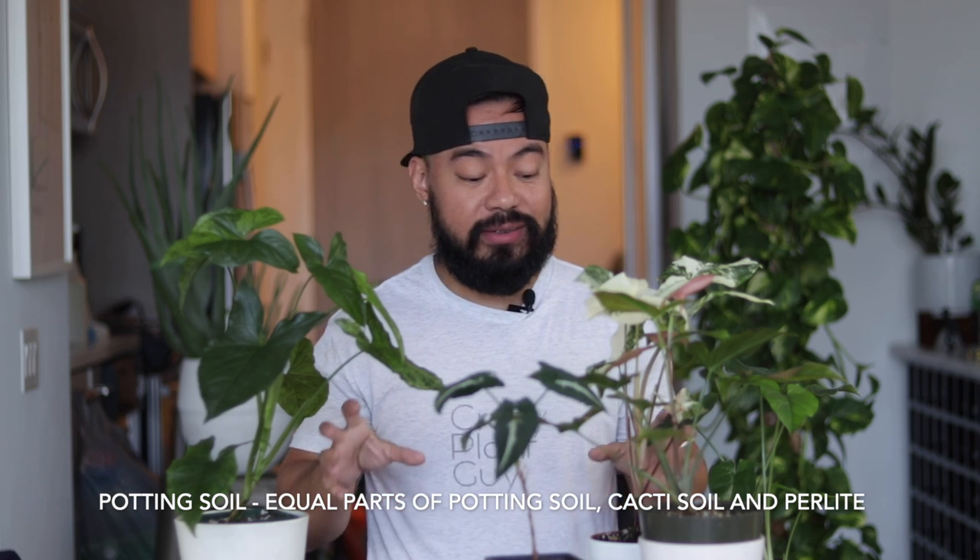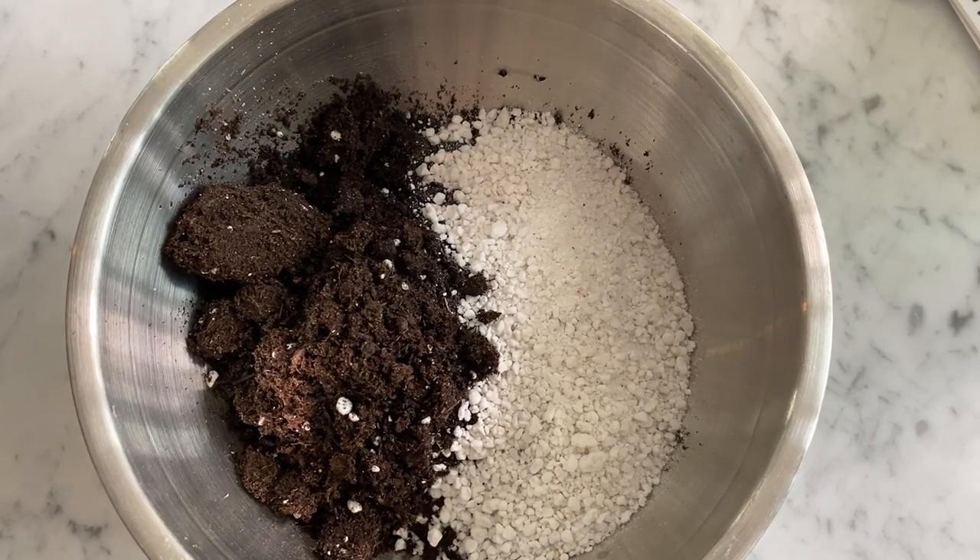Now let's talk about the potting medium. These guys are very low maintenance — they don't need anything super fancy. Just make sure your potting soil isn't too heavy, as you don't want to risk overwatering. I typically use a simple mix of Miracle-Gro regular potting mix, cacti soil, and perlite in equal parts — a third of each. If you only have two of the three, just do equal parts of those. The key thing is to make sure you have perlite or pumice to add extra drainage, especially if you're not allowing your soil to dry out completely between waterings.